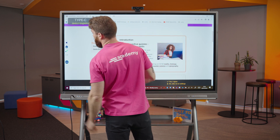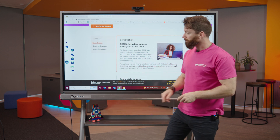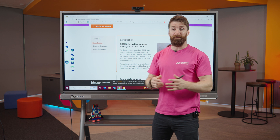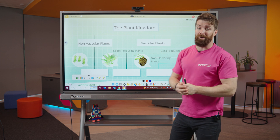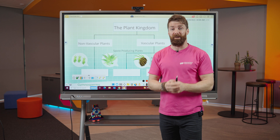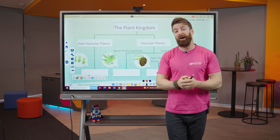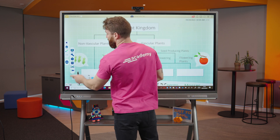Let me show you another tool I really like — the ability to freeze the screen. If I'm mirroring my laptop and I've got a lesson up on the board, but I need to go onto SIMS to do the register privately, I just hit the freeze button. The board freezes so students can focus on their work, while on my laptop I can privately access SIMS. Nice and secure.